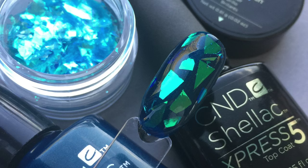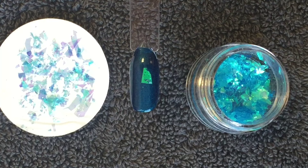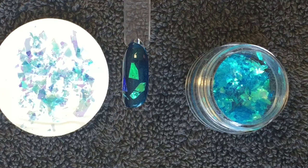The next look uses CND Additive Crystal Crush from the Contradictions Collection. Here I have two layers of Peacock Plume which are cured, and I've applied a thin layer of Clearly Pink which I have not yet cured — and that is what I'm applying the Crystal Crush pieces to.